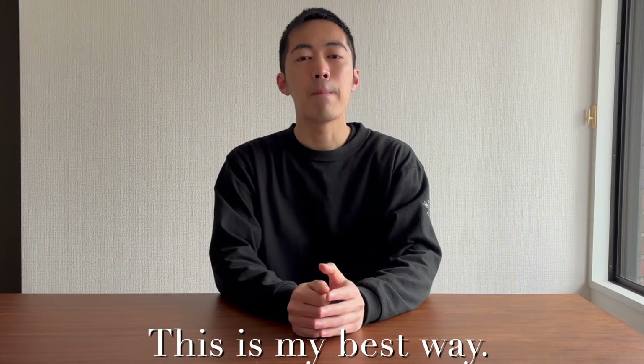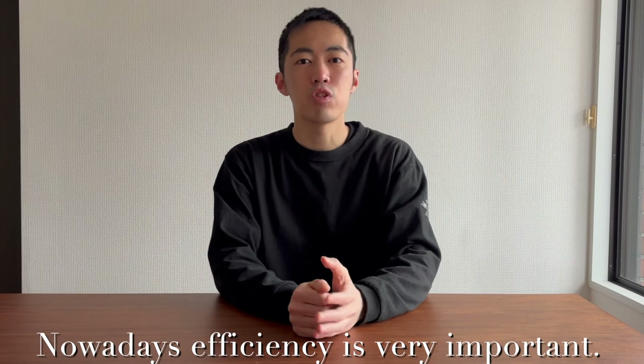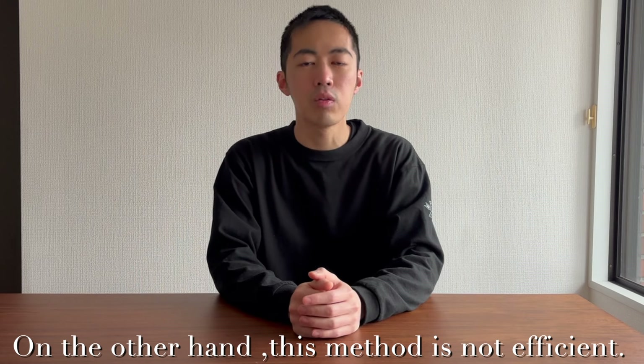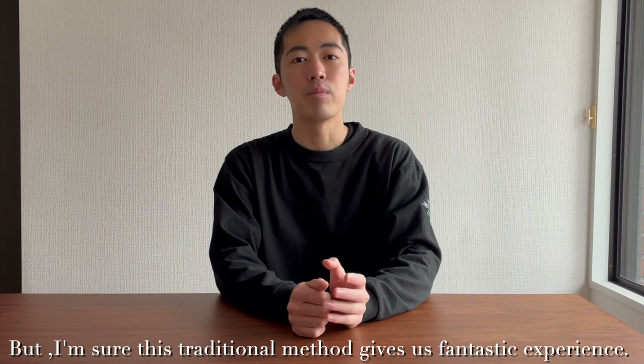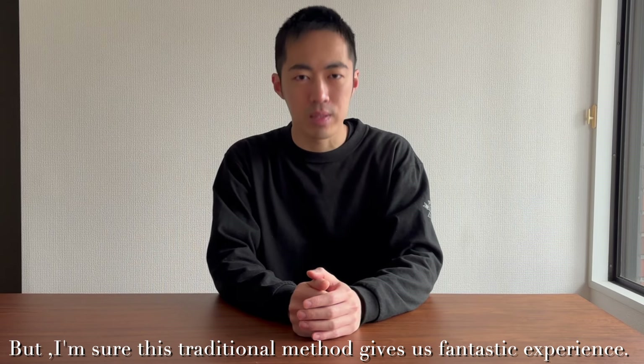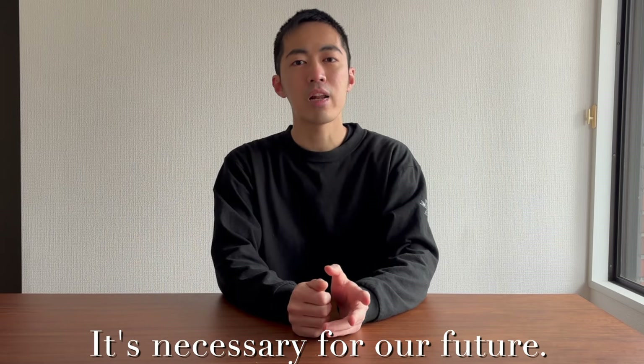This is my best way now. Nowadays efficiency is very important. On the other hand, this method is not efficient. But I'm sure this traditional method gives us a fantastic experience, and it's necessary for our future. Let's go!